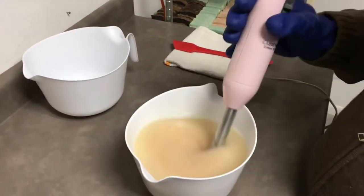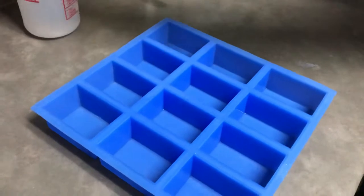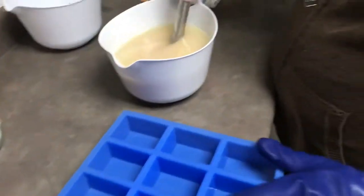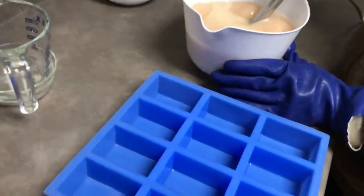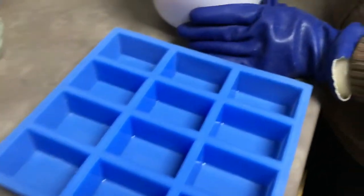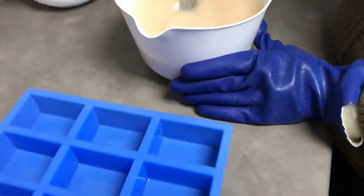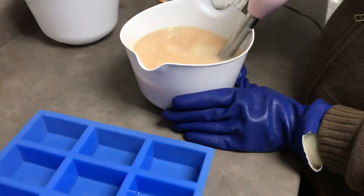I'm going to spray the mold with alcohol after it's been cleaned. Then he's going to add just a little bit of salt — actually, I think I'm going to add it on the top, which I think is going to give it a really nice look. I'm going to keep saponifying a little bit more.